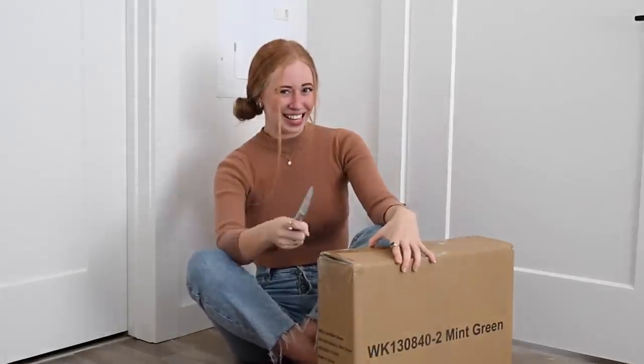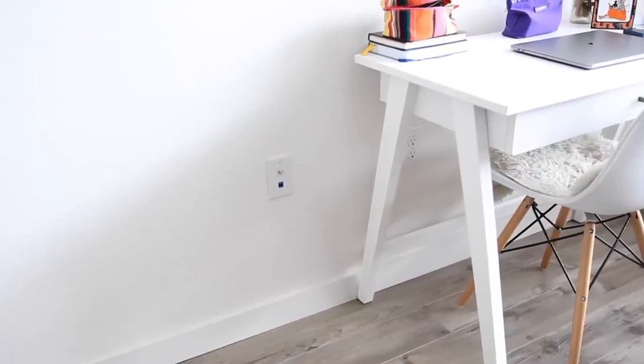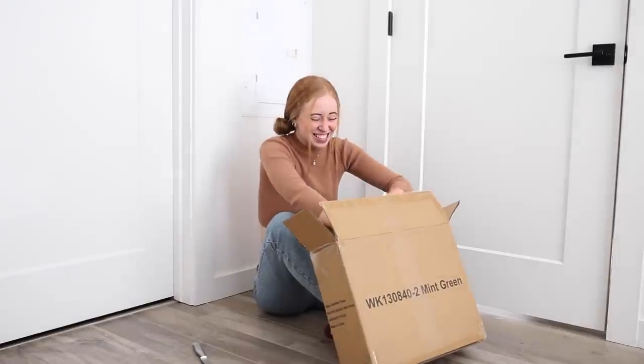I should stop pointing my knife like this. I think I'm going to put my TBR cart right next to my desk, which I think will be really huge. I'm so excited to show you guys.